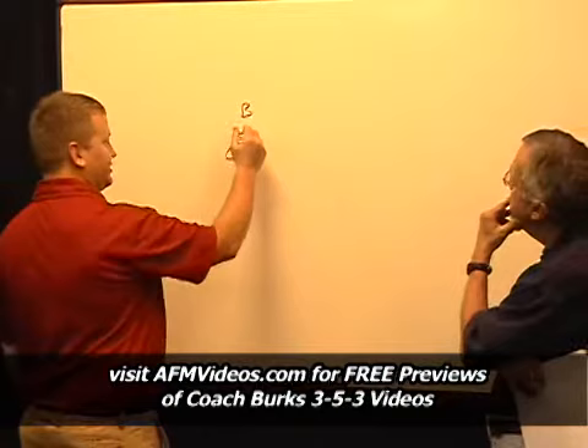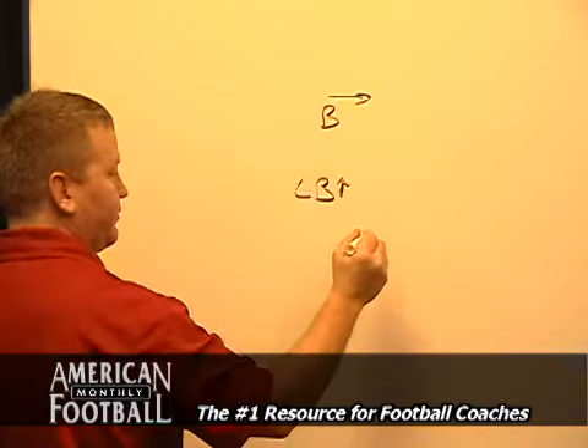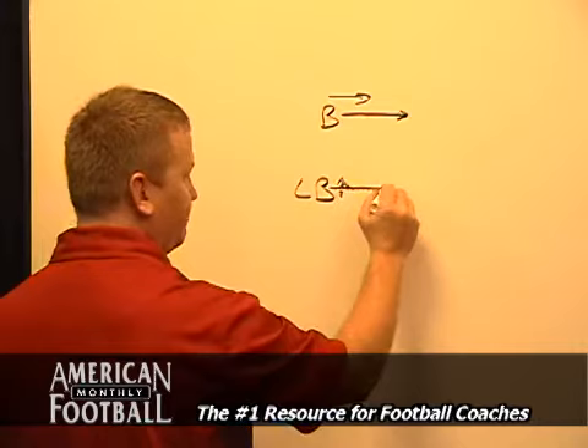One of my favorite drills that I like to run each day is a simple, easy inside-out drill. I have a linebacker line up half a man behind the ball carrier. The ball carrier will be facing this way, he'll be half a man behind, and I'll say walk and he'll take off walking. And the linebacker will shuffle, shuffle, shuffle and stay half a man behind him.